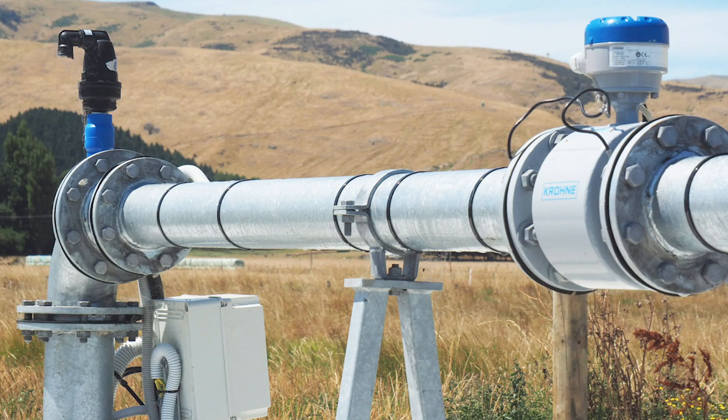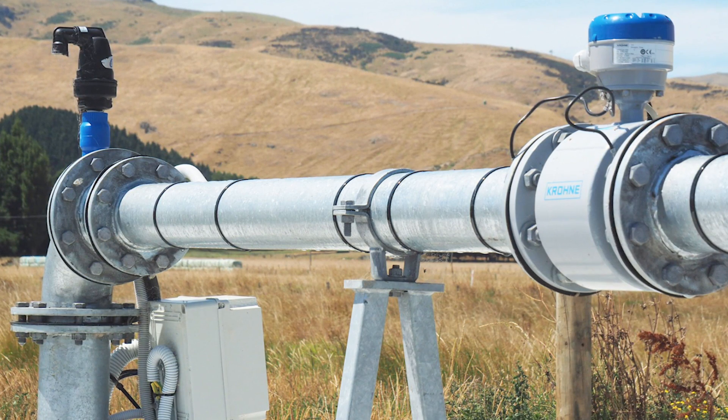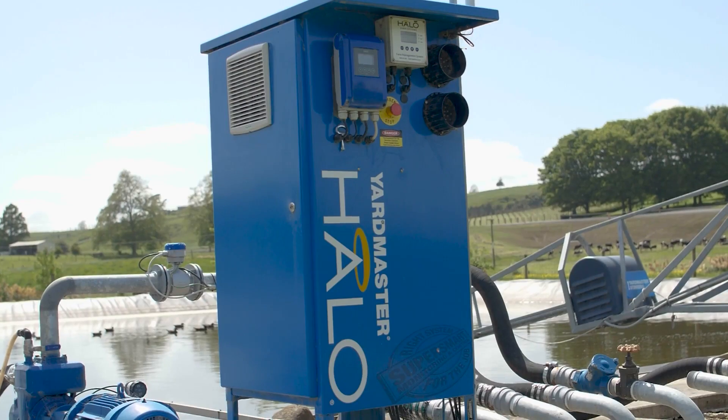When you decide on a water meter, there are a few to choose from. The most common type available are electromagnetic meters, often called magflow meters. These are most reliable because they have no moving parts, can be mains or battery powered, and can be used on a wide range of pipe sizes.